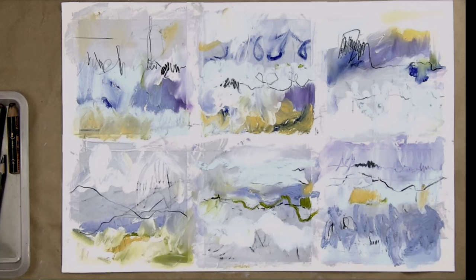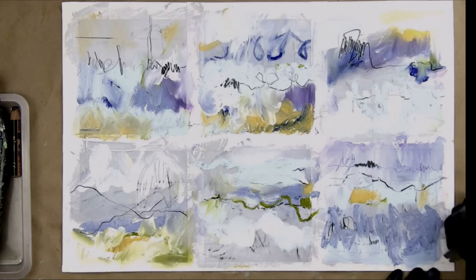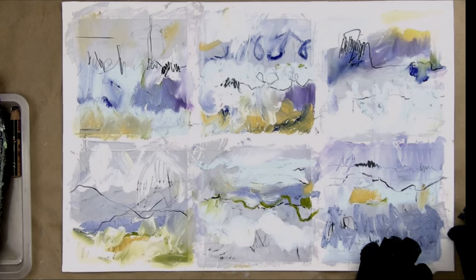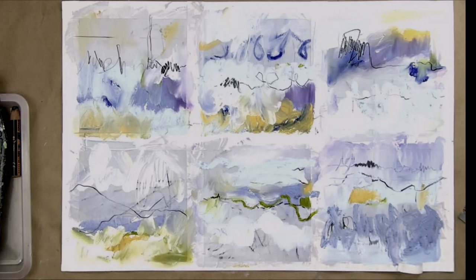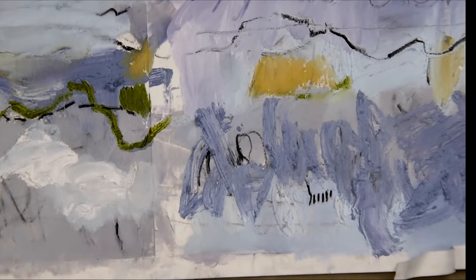At workshops everybody loves it when they get to take their tape off. This is really an exercise and I was having fun — I want a feeling of spontaneity, not overworking. I'm going to peel the tape off very carefully, almost parallel to the surface. There's a trick: it's good to have a clean paper towel to hold down the border of your tape.